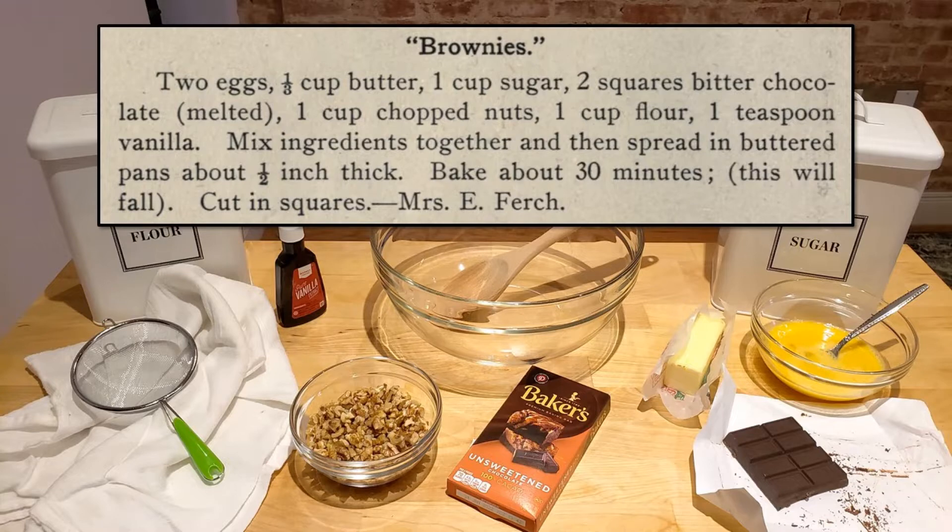For this recipe, you will need two eggs, one-third of a cup butter, one cup sugar, two squares or about two ounces of bitter chocolate, one cup chopped nuts, one cup flour, and one teaspoon vanilla.